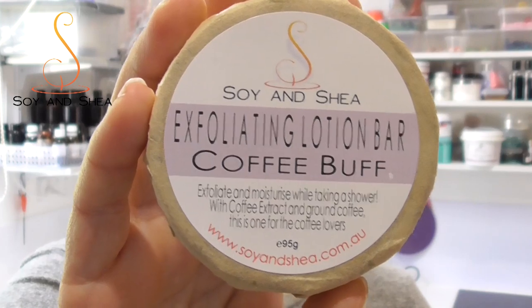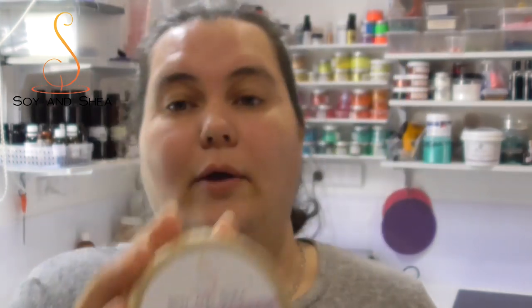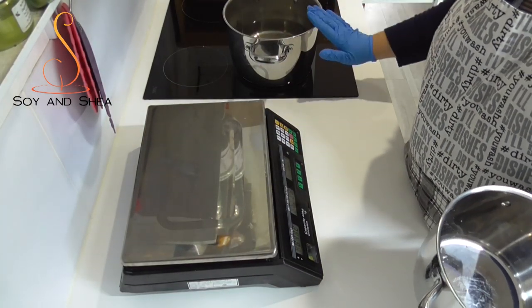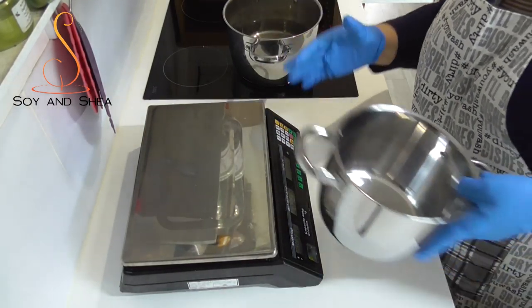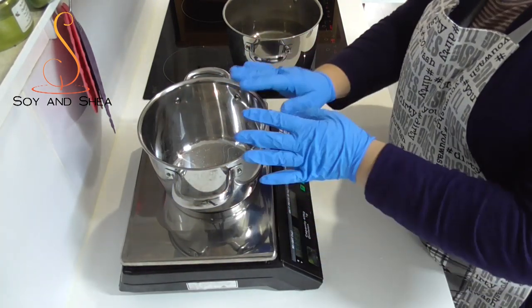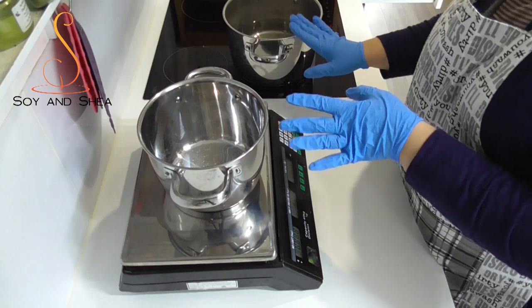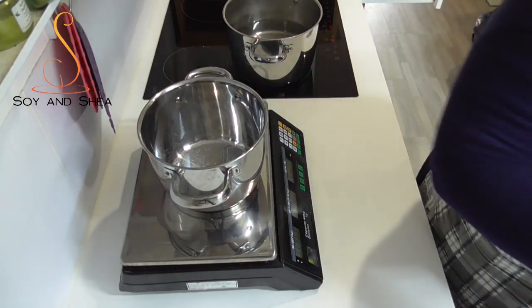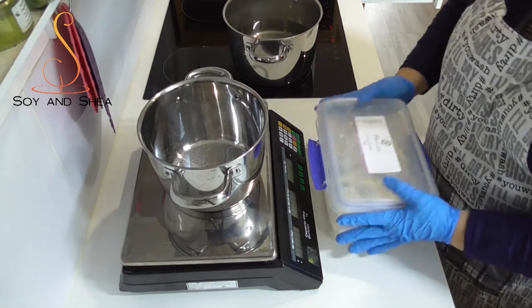With all of that put to one side, let's get to making our exfoliating lotion bar — a coffee buff one. On my stovetop I have a saucepan of water which I'm bringing up to boil to make a bain-marie system. I like to melt oils and butters in a bain-marie system so that I don't overheat them. I've got another saucepan here and I'm going to start by putting in some cocoa butter.